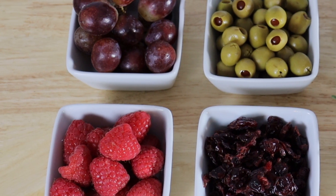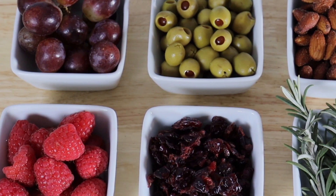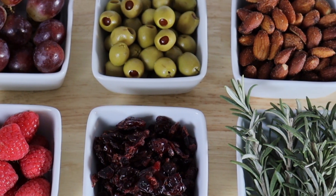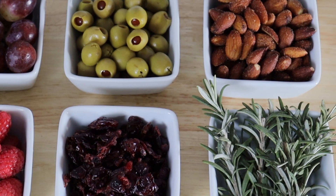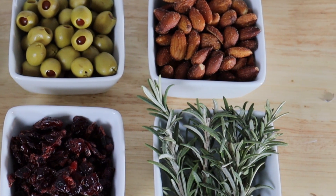The fourth element is accompaniments — anything that's going to accentuate our meats and cheeses. This includes fresh fruits, dried fruits, vegetables, pickled items, nuts, and even some herbs to help garnish our displays. This is a great opportunity to bring colors to our jars.